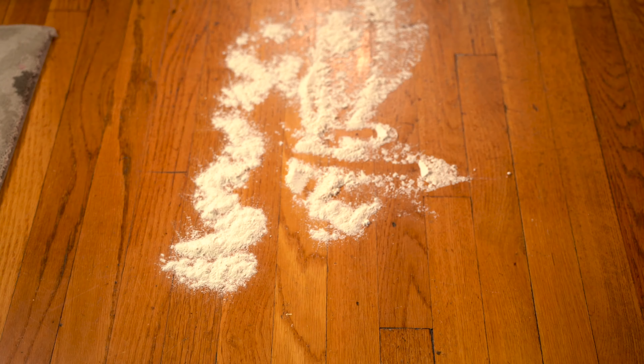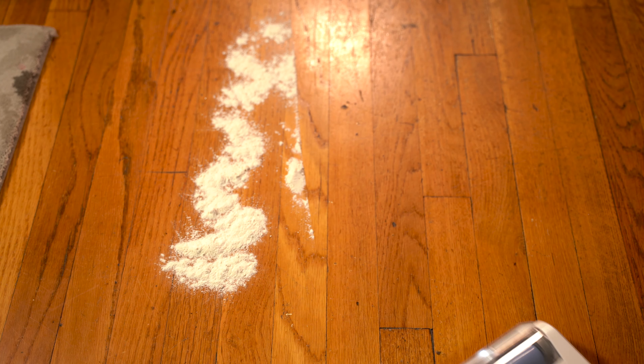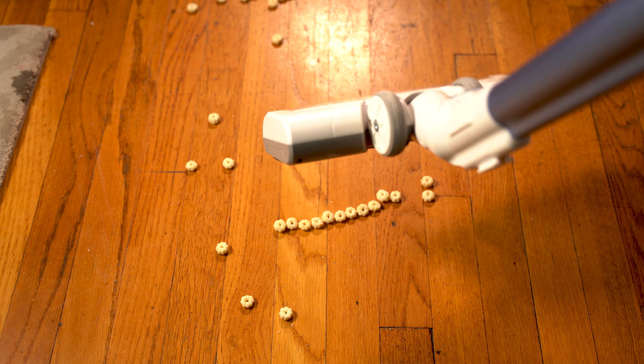Let's repeat the same test on a hardwood floor surface. Flour — picks it up, no problem. Sugar — also no problem. Rice — again, no problem picking this up.